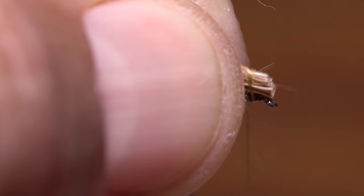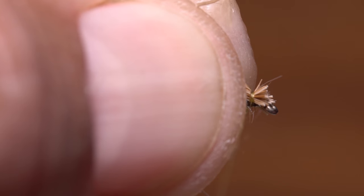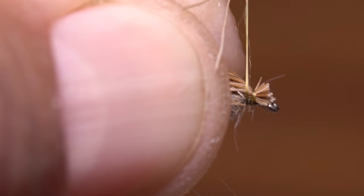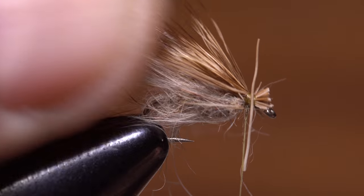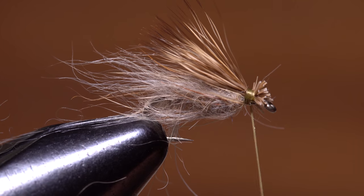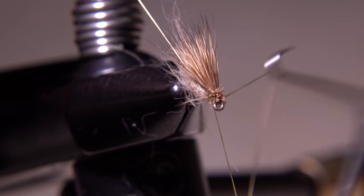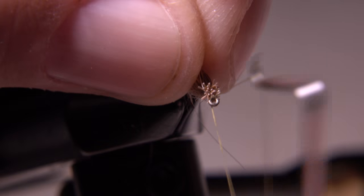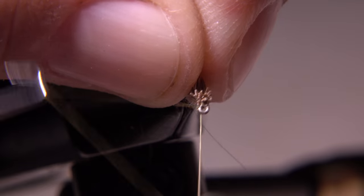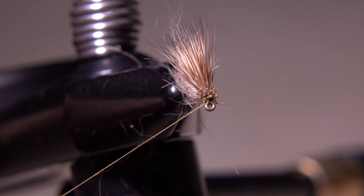snip the deer hair butts off square. Take two loose wraps with your tying thread to contain the hair, and while squeezing hard with your fingertips, pull down to compress it. Maintaining a constant tension, take a few more thread wraps rearward. This pressure will set the zap-a-gap, which in turn will keep the wing from wanting to spin around the hook shank. Then pick up your whip finish tool and complete a four or five turn whip finish in front of the butts but behind the hook eye. When you're done, seat the knot well and snip or cut your tying thread free.